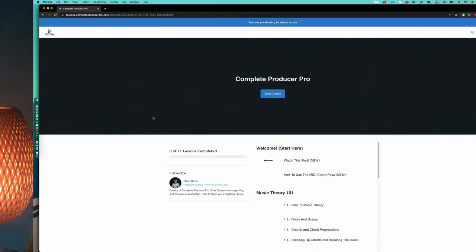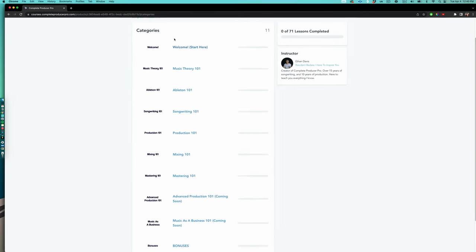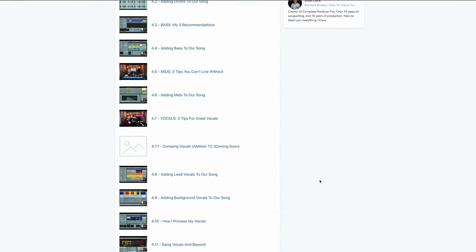Some of you are satisfied just watching YouTube videos like this, but I know there's a certain percentage of you who want to go above and beyond — learn all this stuff in explicit detail step-by-step and have someone you can ask questions to. For you, I have a paid program called Complete Producer Pro where I teach everything I know about making music from beginning to end, and I provide mentorship with feedback and answers along the way. I'll put part of the premium training in the description so you can check it out.